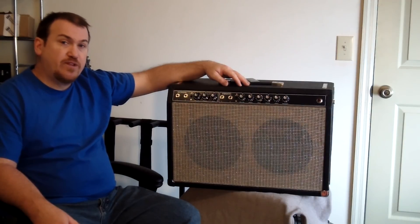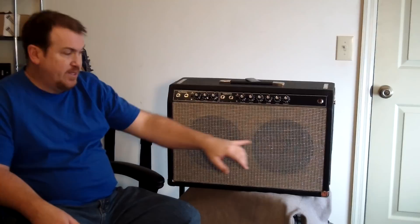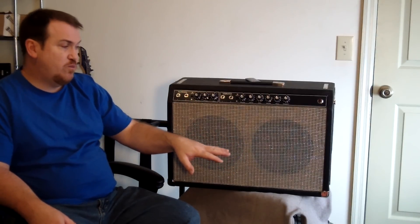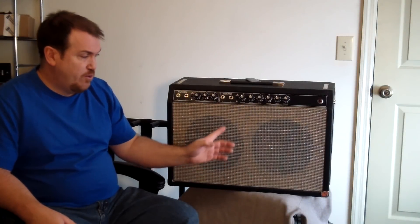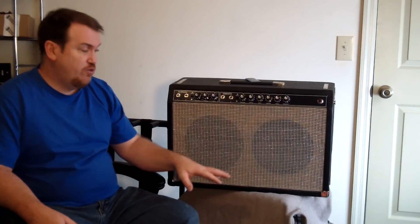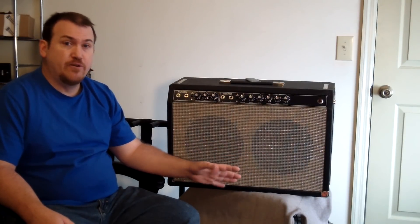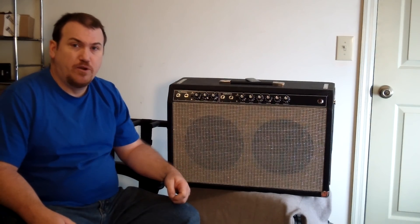One of the modifications we made is putting in a two-speaker system. This is what's called a 2x10 cabinet. Traditionally there would have been one 15-inch speaker in this cabinet, but I chose to go with two speakers — I like the sound of that a little better. But again, that's just my own personal taste.